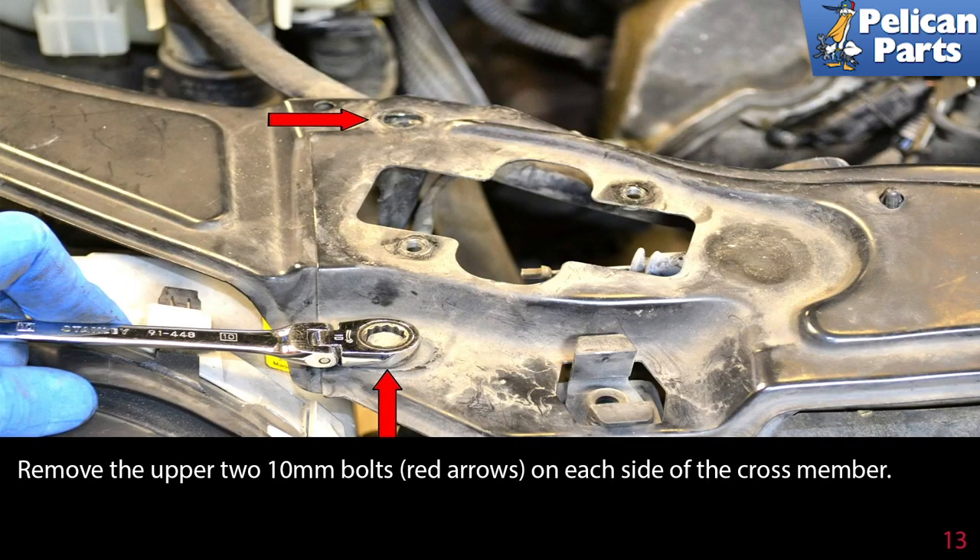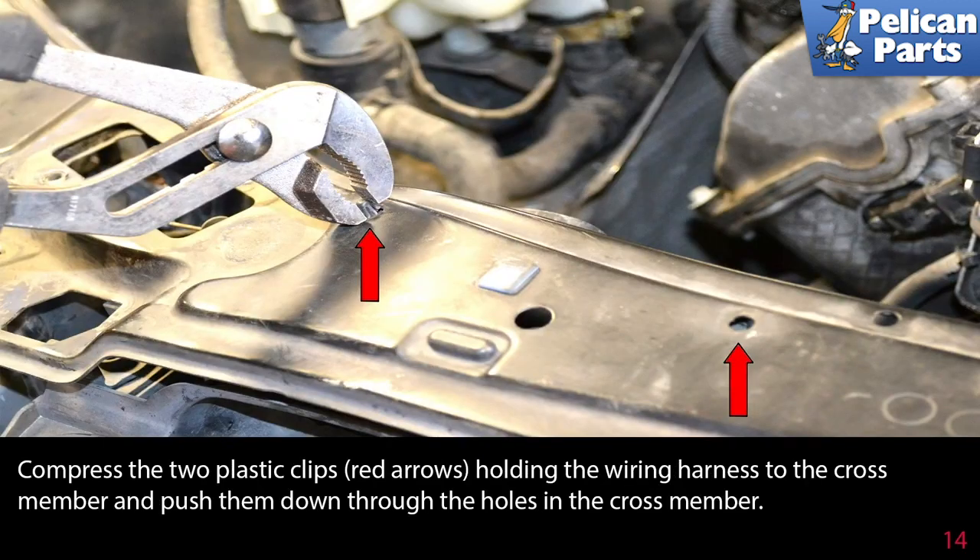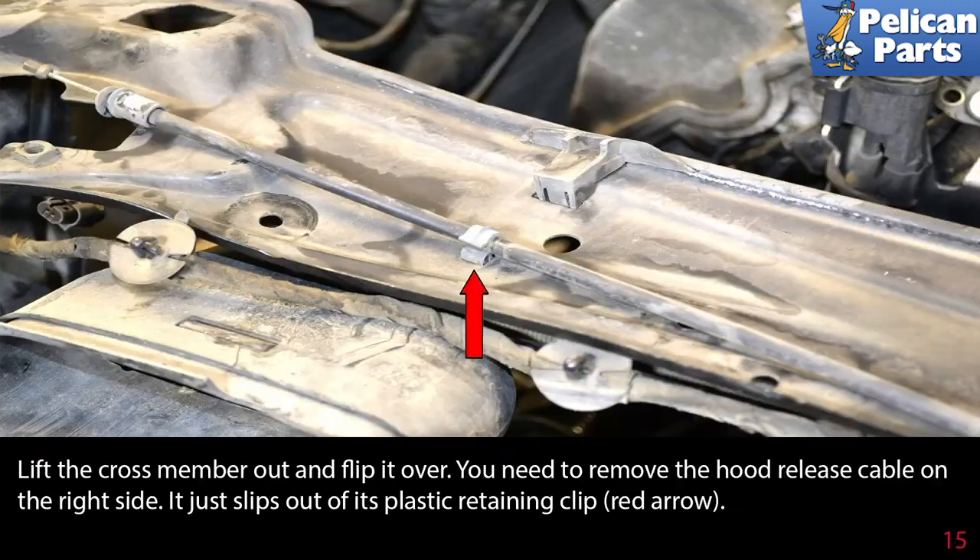Remove the upper two 10 millimeter bolts indicated by the red arrows on each side of the crossmember. Compress the two plastic clips (red arrows) holding the wiring harness to the crossmember and push them down through the holes in the crossmember. Lift the crossmember out and flip it over. You will need to remove the hood release cable on the right side — it just slips out of its plastic retaining clip.